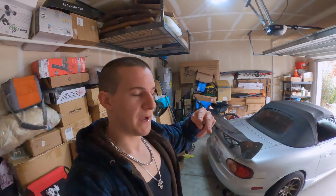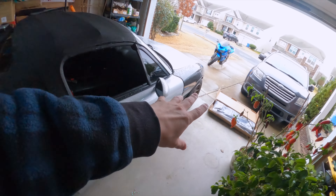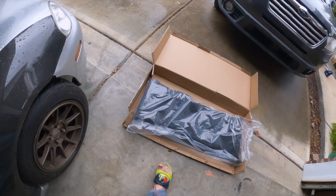What is up guys, welcome back to the channel. I know it's been a minute — I haven't filmed because I had nothing to film, but today a new package arrived. Check this out: a new soft top for the Miata, glass window, heater, everything. I'll show you guys — let me unpack that in a second.